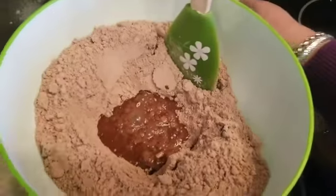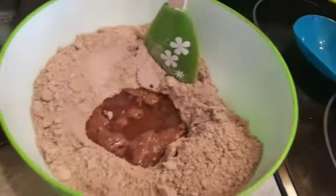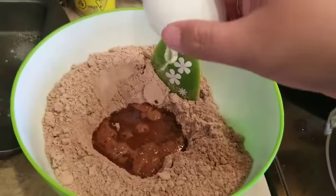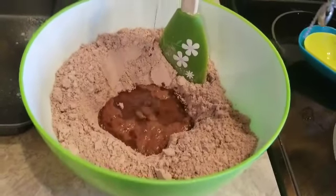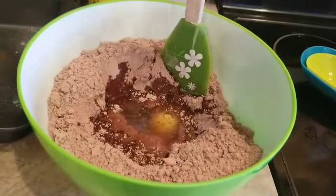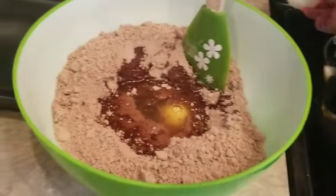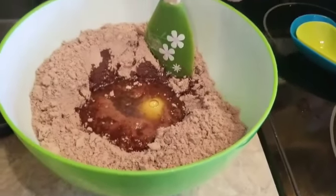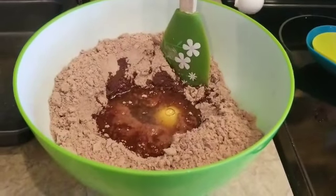And then one-third cup of oil. I don't know how to crack an egg properly — hopefully no shell gets in. Parang may egg shell na natapon doon. Pasensya — the one eating this is because I don't actually like chocolate, friends. My kids and Norman requested this one. I'm gonna mix it first and then take out that egg shell.